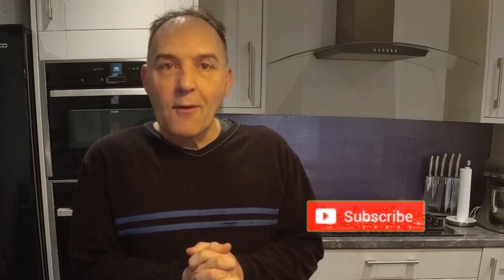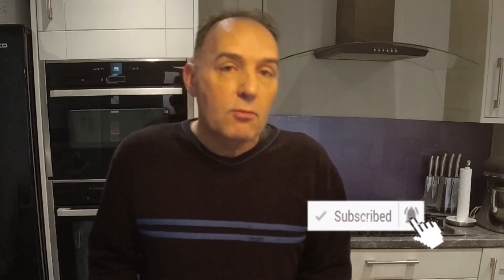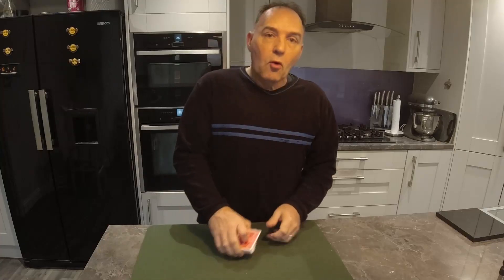Hi guys, welcome back to the Totally Magic channel here on YouTube. If you've never been here before and you just popped along to see what's going on, please consider hitting the subscribe button and also the little bell next to it, because then you'll be notified every time we upload a new trick.